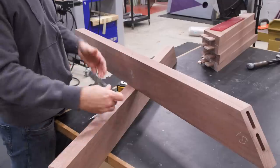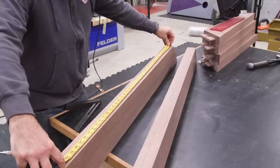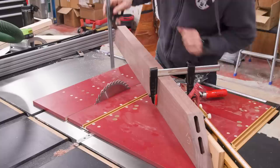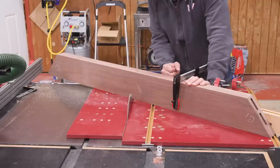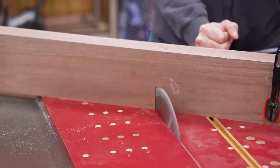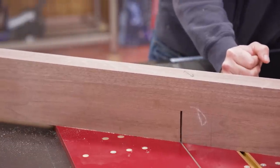Now we can move on to the crisscross joint. I was going to call this a half lap, cross lap, double notch doohickey, but I figured crisscross was a little easier to say. I made the cuts using a sled at the table saw with a single blade, just making a number of passes. I didn't use the dado stack — that's a lot of meat to remove in one go and having that much dado stack exposed just makes me nervous.